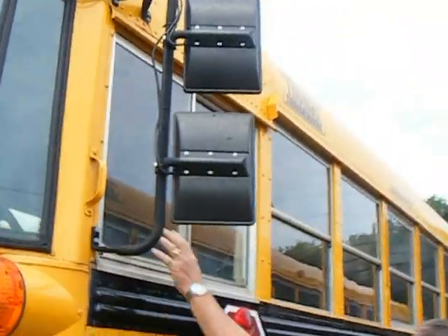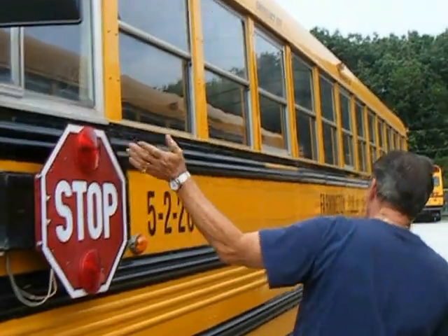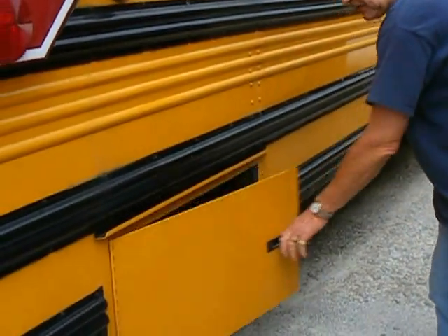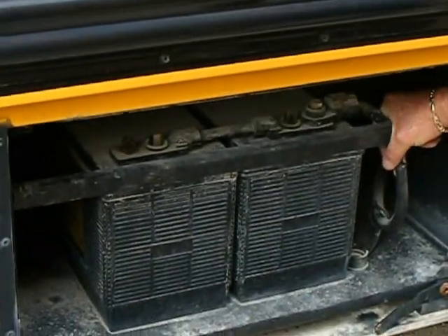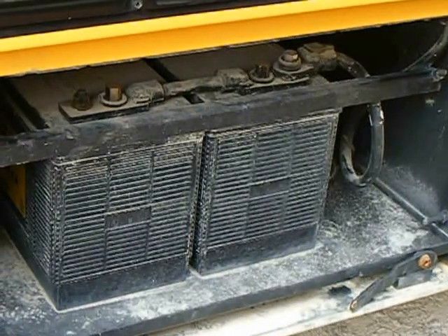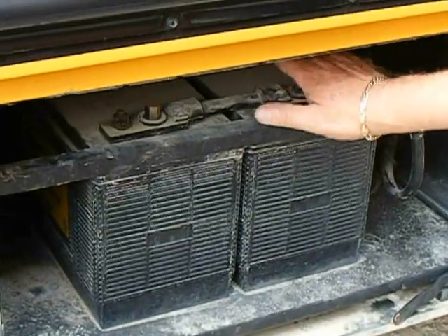As we walk down the side of the bus, we're going to check our mirrors, check our lights, our glass — make sure they're in good shape. Our marker lights — you've got red on the front, red on the rear, amber in the front. We're going to check our battery box. We want to make sure the battery is securely mounted, make sure the wires aren't frayed or touching metal. This one is a maintenance-free battery — it's securely mounted.